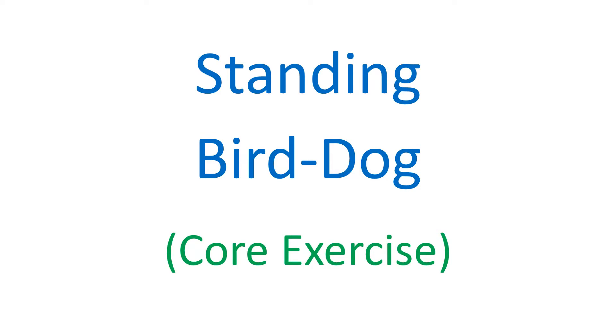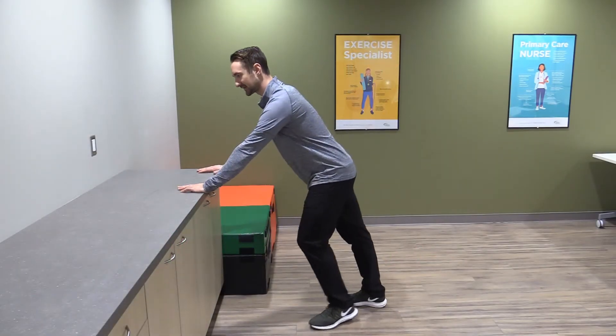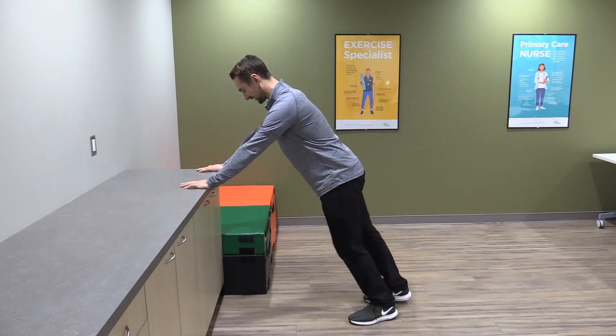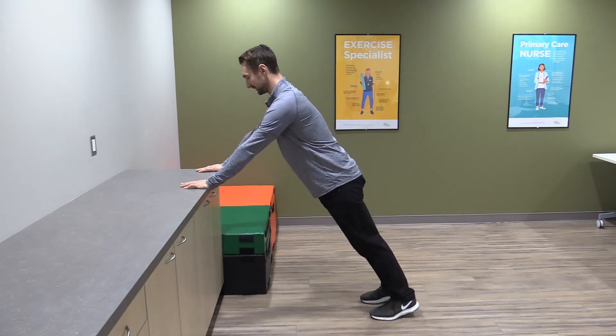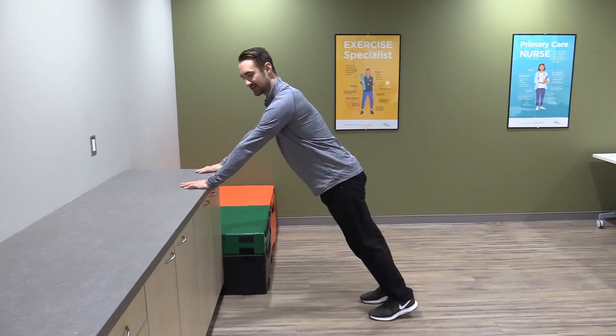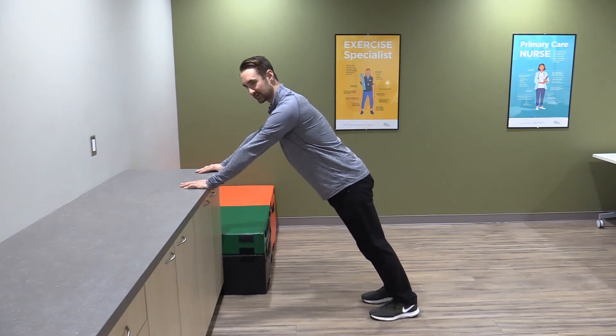We're going to start with a standing bird dog. Hands onto a countertop — obviously something that's not going to move — and then walk your feet back a little bit farther. I want a pretty straight line from your shoulders down to your heels. It's okay if your heels come up off the ground; they don't need to be flat on the ground.